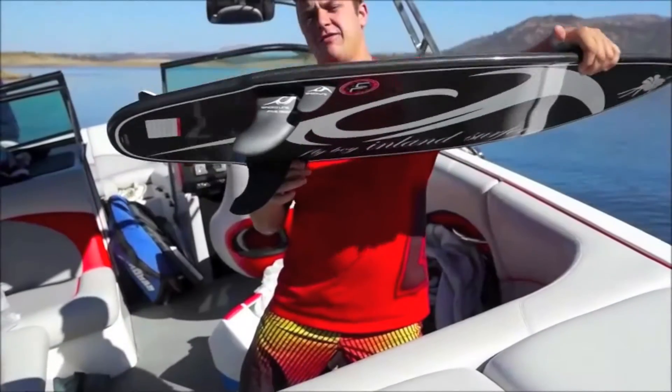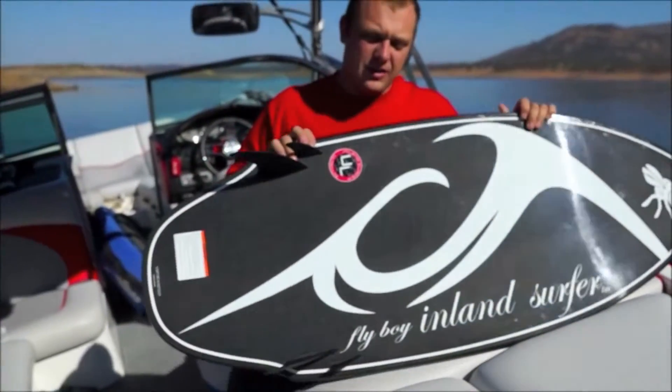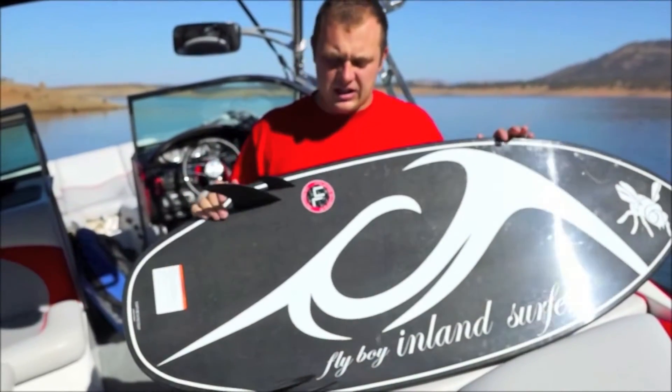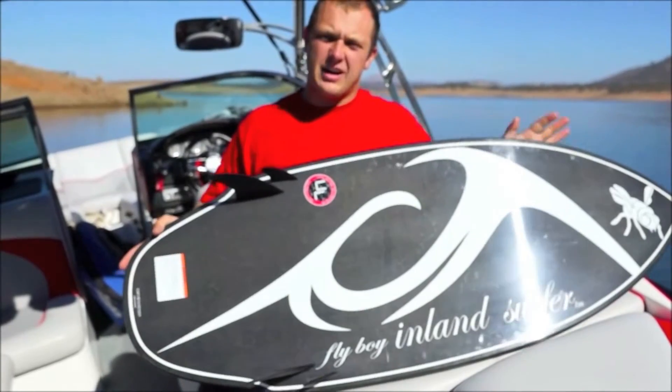The Speedline 5 degree fins and the twins are set up. Keeps you on rail and tracking down the line but still is loose enough to spin and do all the aerials just like the quad fin setups out there.